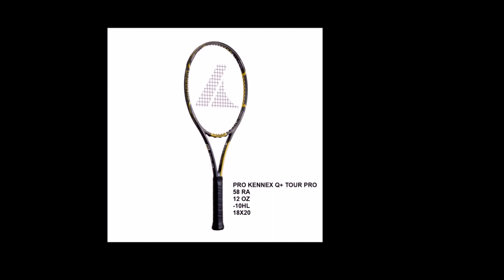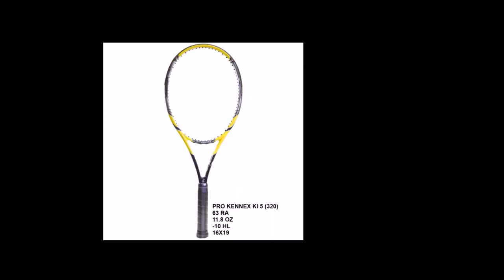It is better for power players looking for more consistency. Next is the ProKinex KI-5320. It has a 63 RA flex rating, 11.8 ounces unstrung, minus 10 headlight balance, and a 16 by 19 open string pattern. In addition to the kinetic system, this racket also includes a kinetic comfort cap to attenuate residual vibration and further decrease hand and forearm fatigue. It is a bit more powerful than the ProKinex Q Plus Tour Pro, and the more open string pattern makes it a little easier to generate spin.